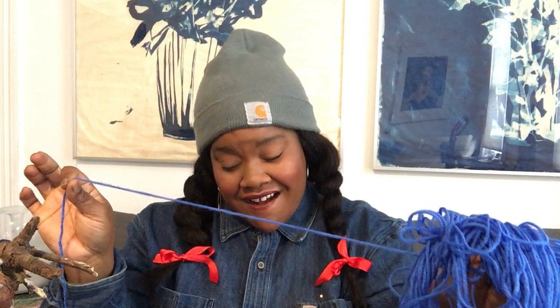We also have yarn or string. Hopefully in your house you have some string that you can use. I found a little ball of twine in my studio and an old ball of blue yarn. We're going to use these also, and when it comes time to cut I'll tell you how much.